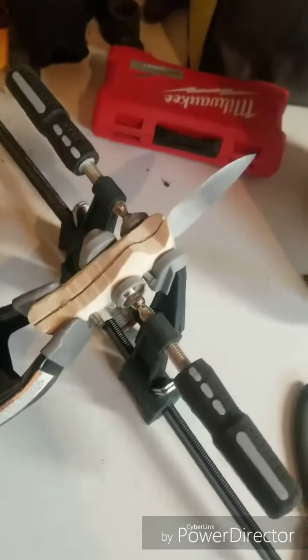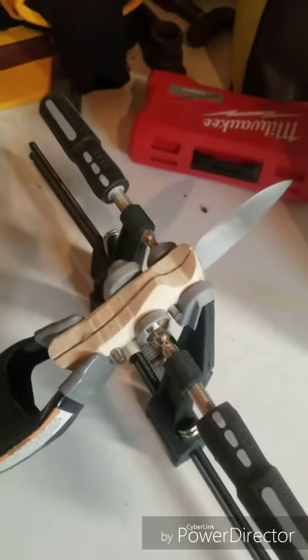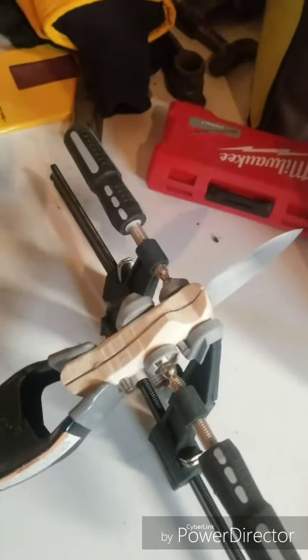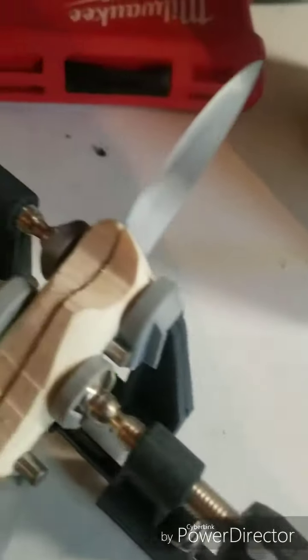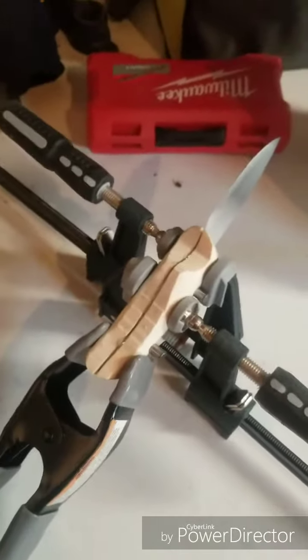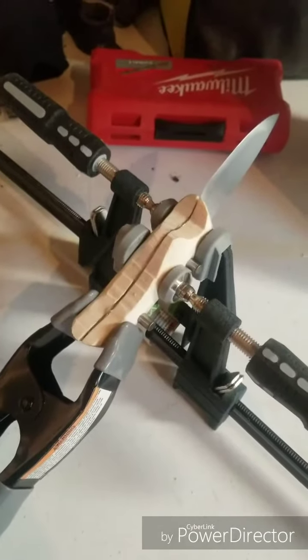Now I'll let it sit and cure for 24 hours. I might actually take it in the house so it doesn't freeze, then come back out here tomorrow or next weekend and finish sanding the handle and making it nice and pretty. I'll put some linseed oil on it to seal the handle — it'll be really nice. I'm really excited about the way this knife has turned out so far.